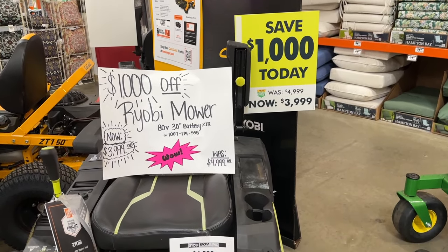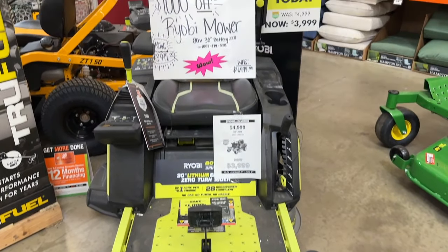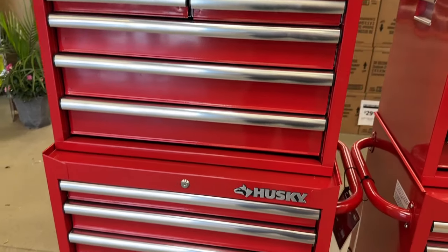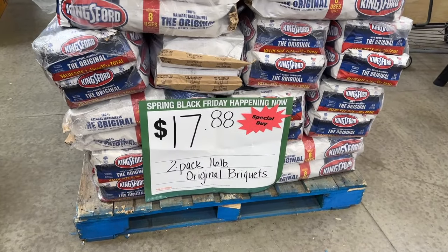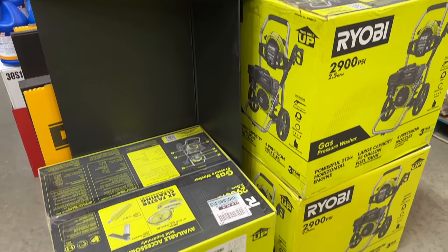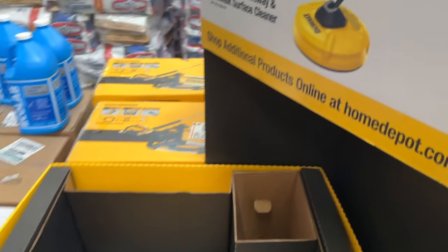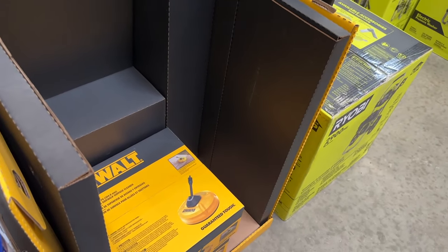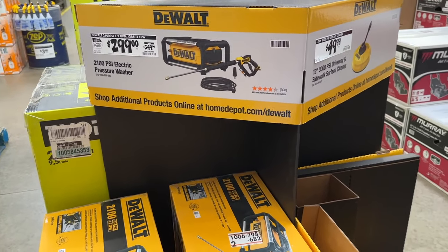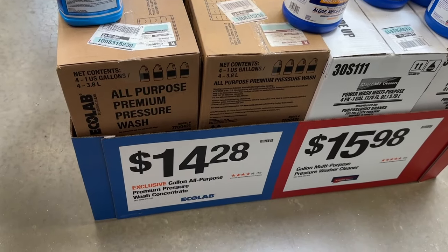To be honest, there weren't a ton of just great deals everywhere like there are in the fall. There are some great deals — you can save a thousand bucks on some things — but nothing like Black Friday where there were just deals everywhere. I saw some good ones and some things you might want to grab, but overall I think for a quote-unquote Black Friday deal, there were a lot of items that were lacking. But there are always some great deals going on, so check out your local Home Depot to see what they have. If this video was helpful, leave a like and subscribe so you never miss another video, and I'll see you in the next one.